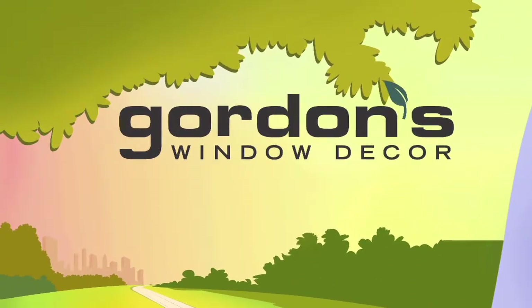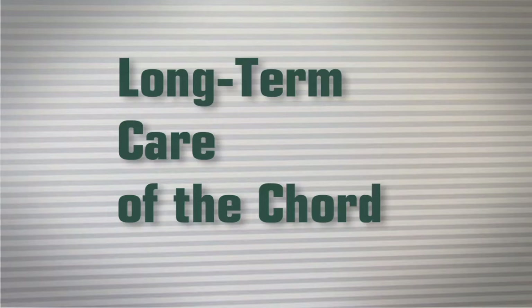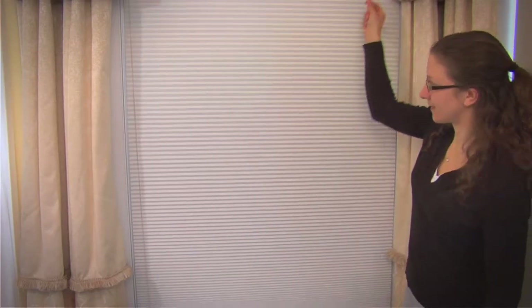Here are some quick tips that will help you increase the life of your shade, your energy efficiency, and most likely your overall comfort. First, let's talk about the best way to operate your shade.